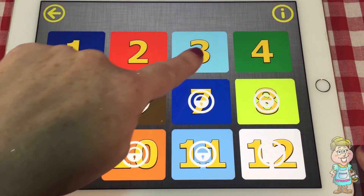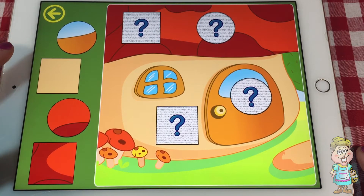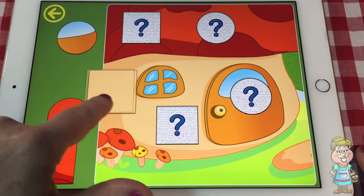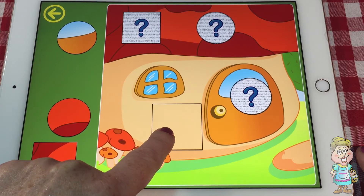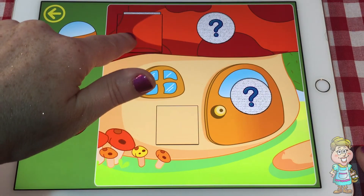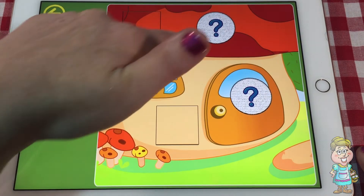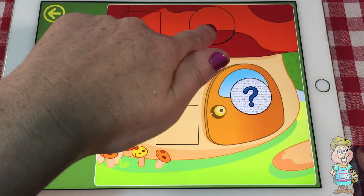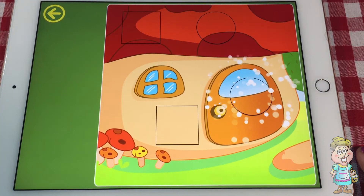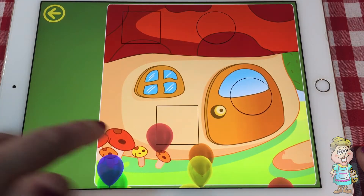Okay. So that was puzzle two. Let's try puzzle three. You have two circles and two squares. Let's try doing one of the squares first. Here's kind of a tan square, so I think it goes here with the tan color. And this one has red on it, so let's put this square in this red square area. There's a circle in the red area, so let's put the circle over there. And the circle goes here. Let's pop the balloons again.